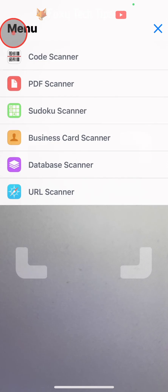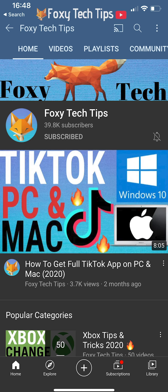On this app you also have a few other scanners as well as a QR code scanner — you can scan PDFs and Sudokus, for example. That draws an end to this tutorial. Please like the video if you found it helpful and subscribe to Foxy Tech Tips for more iPhone tips and tricks.